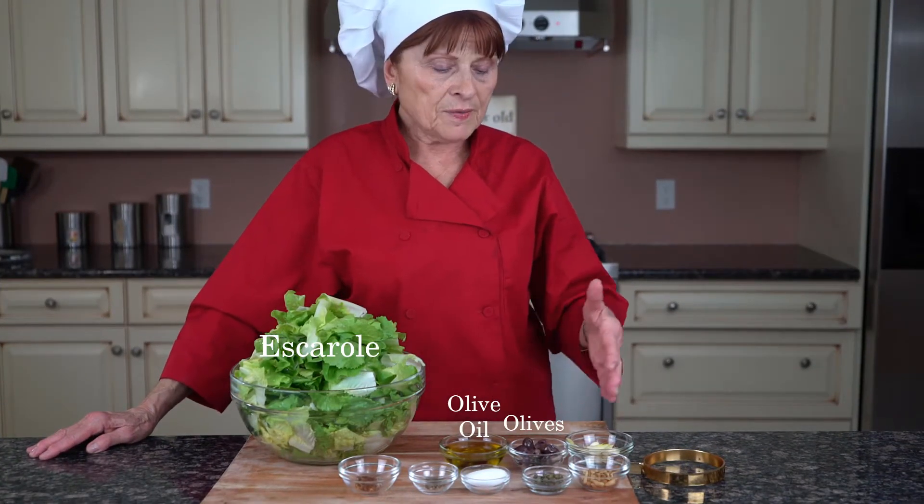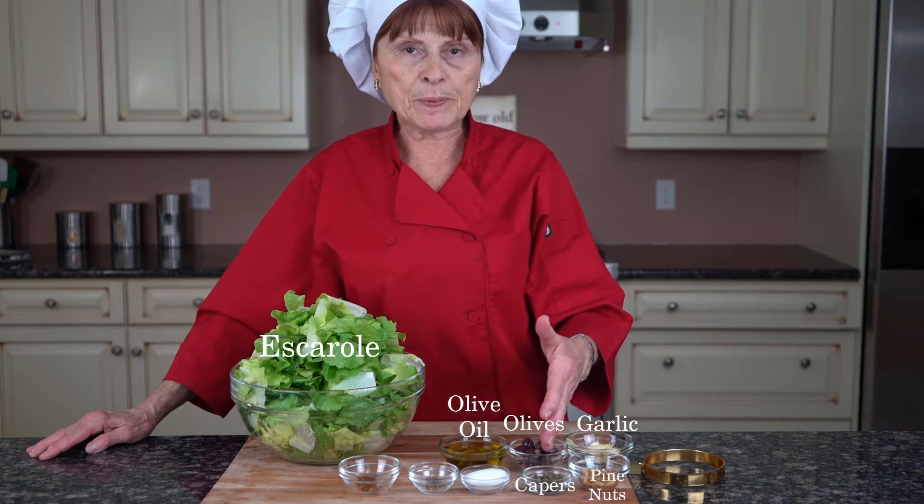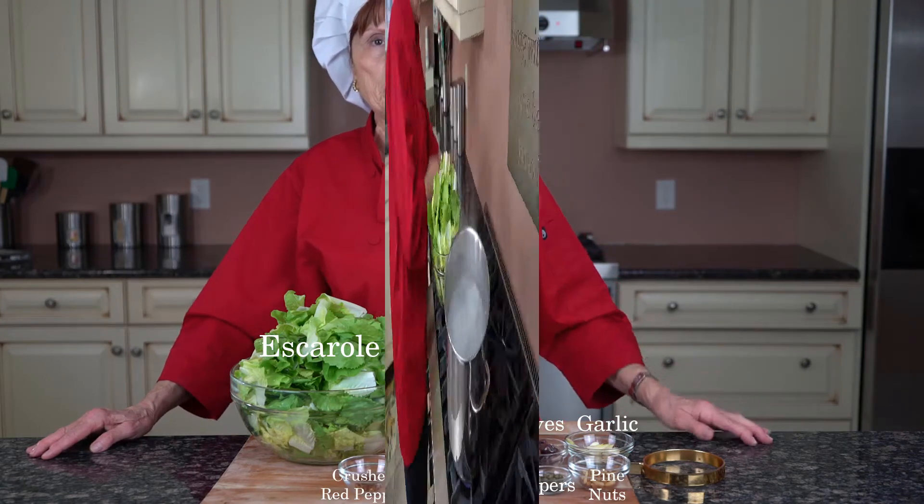These are the ingredients that we need: escarole, olive oil, olive, garlic, pine nuts, capers, salt, pepper, and crushed red pepper.